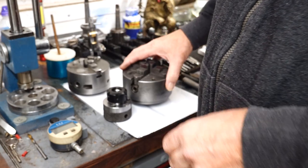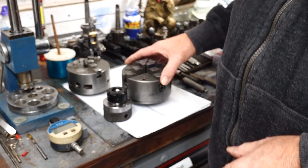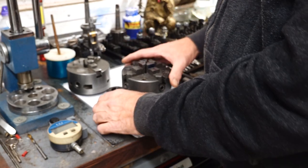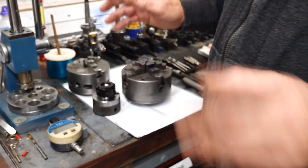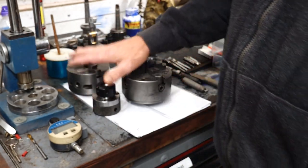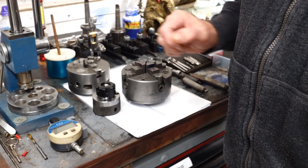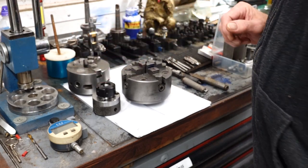Again, this is only information for pure amateurs like myself that are self-taught. So that covers the chuck end where you're going to be holding your work and cutting it.